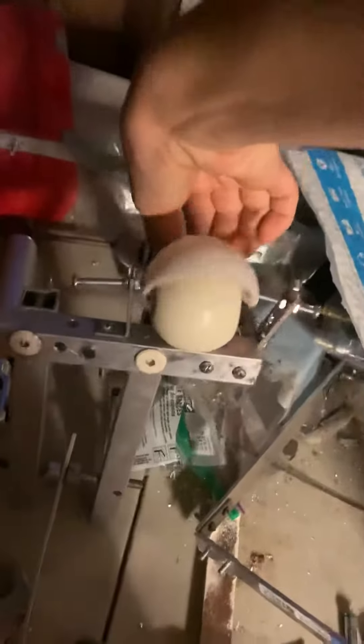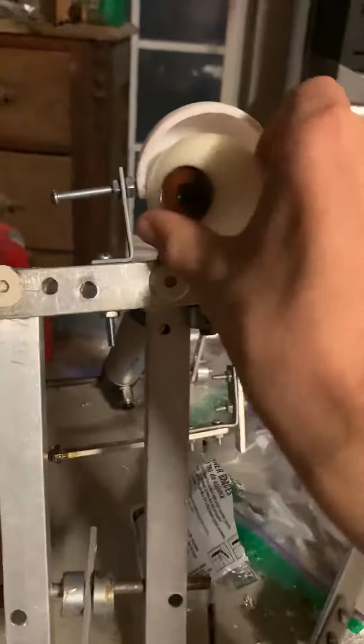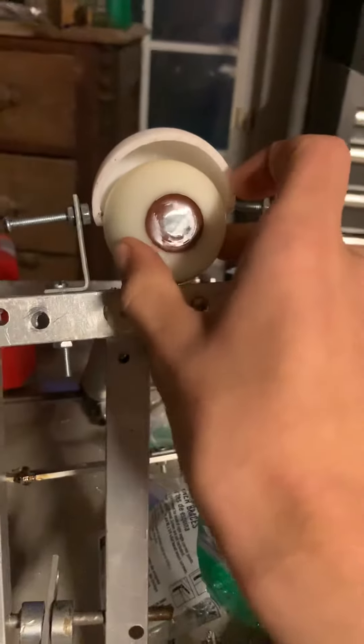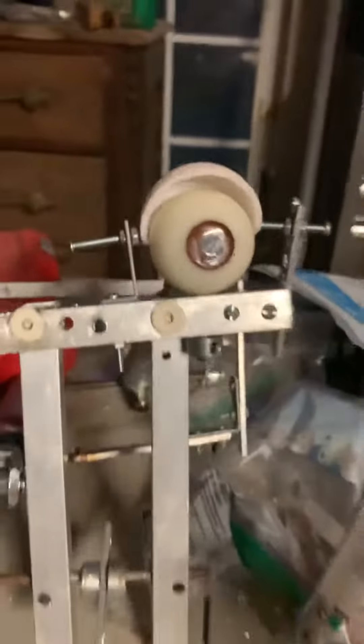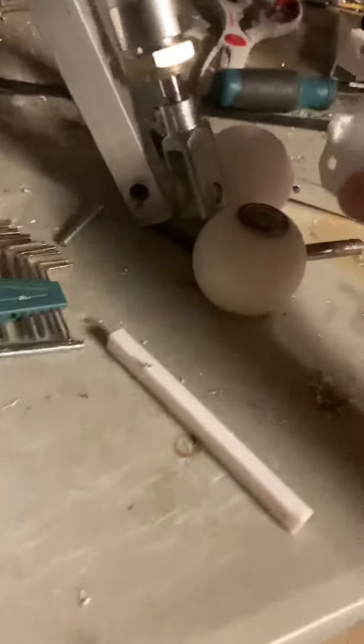I've always loved animatronic blinking mechanics because it's so cool. But anyways, a big thank you to Colorado Animatronics because he sells the best stuff — look how perfectly shaped this is.